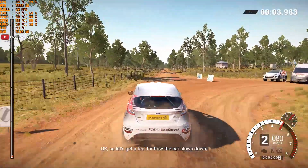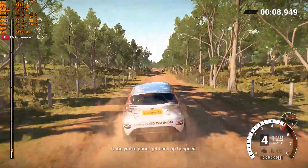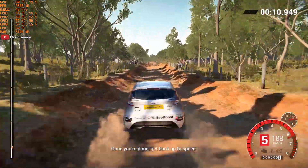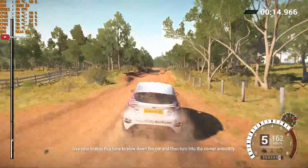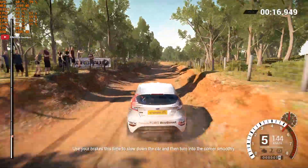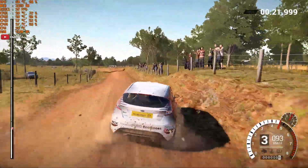Let's get a feel for how the car slows down. Back off the gas and you'll see how it decelerates. Once you're done, get back up to speed. You've got a corner coming up — use your brakes this time to slow down the car, and then turn into the corner smoothly. Keep going through the next set of turns, try to get a rhythm going.